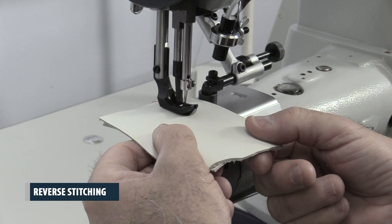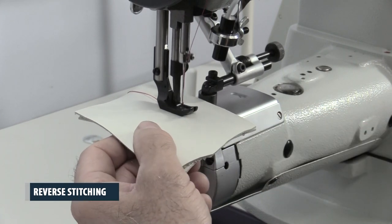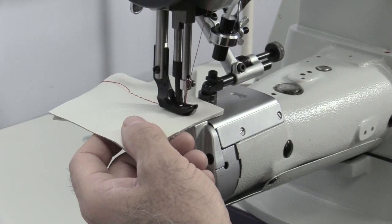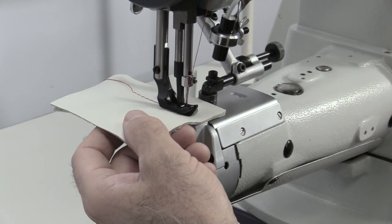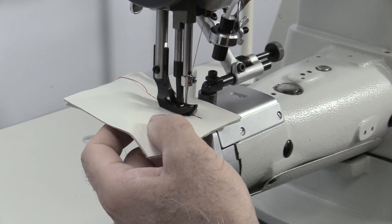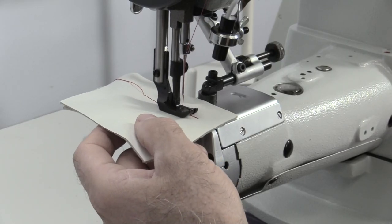Reverse stitching. At the end of a stitch line, bring the needle down to the bottom position. The automatic needle position system will automatically lower the needle to the appropriate position for reverse stitching. Press and hold down the reverse lever to put the machine into reverse. Press on the operation pedal to sew a few stitches in reverse. Release the operation pedal, then release the reverse lever and continue sewing forward.